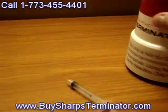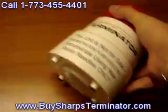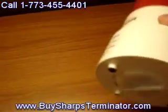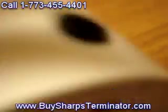If you guys have any questions, call me at 1-773-455-4401 — that's a United States number for those watching internationally — or you can contact me at buysharpsterminator.com.